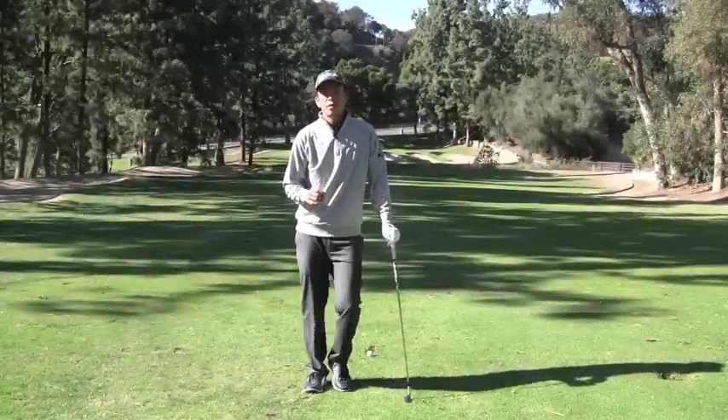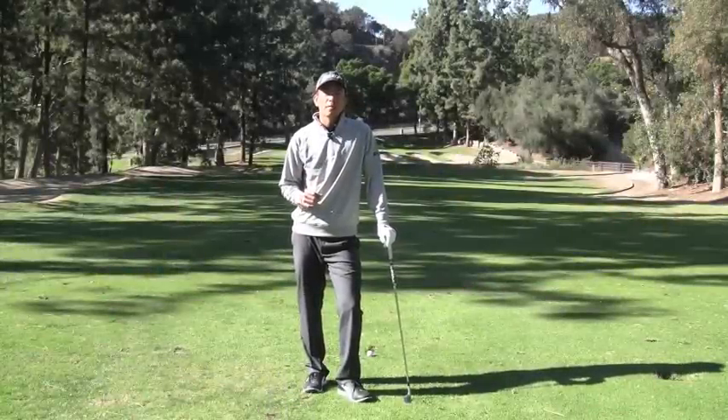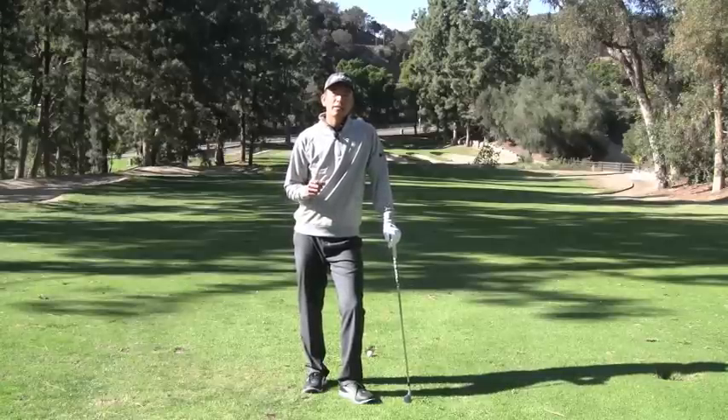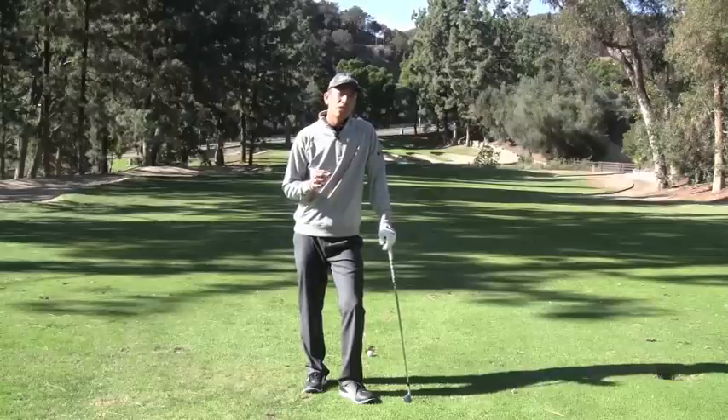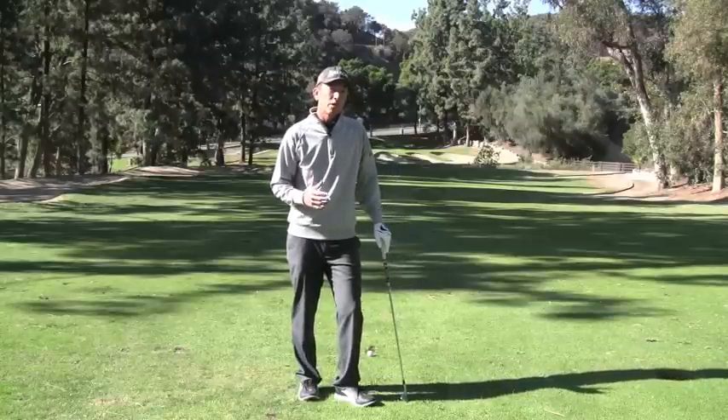I just want to share a very simple tip that you can all use the next time you go out to play. If we study some of the greats that ever played, guys like Jack Nicklaus and Tiger Woods, you'll see they do something very specific in their pre-shot routine before they hit most of their golf shots.